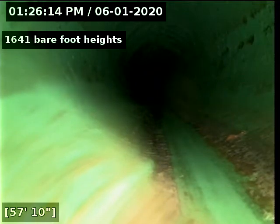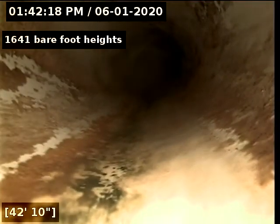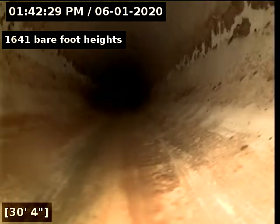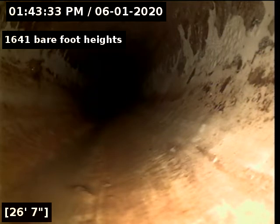I'm going to pull back past the belly that we have in the line and do a locate. Here's our low spot — I'm going to locate on that. I've got a locate on this spot: we have 13-3. I'm going to go ahead and pull back and do another locate. Here we're at about 10 foot deep.